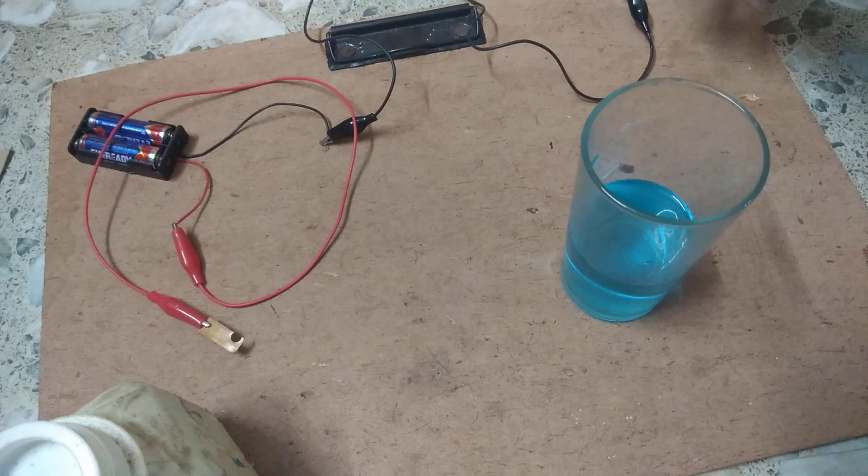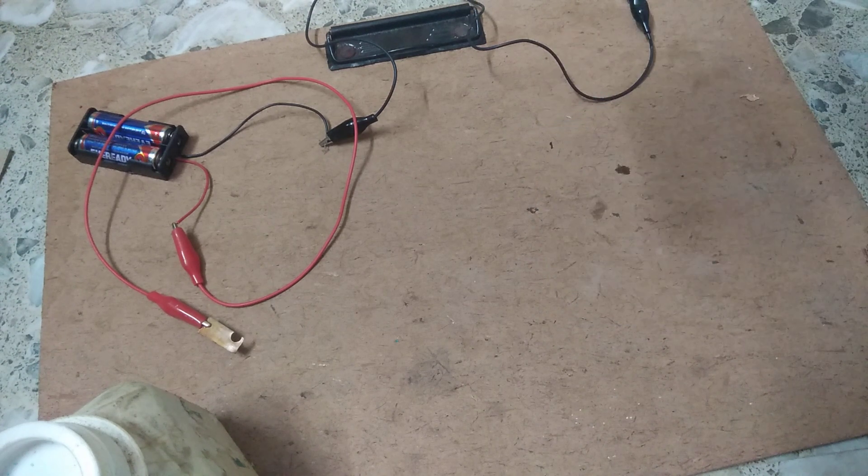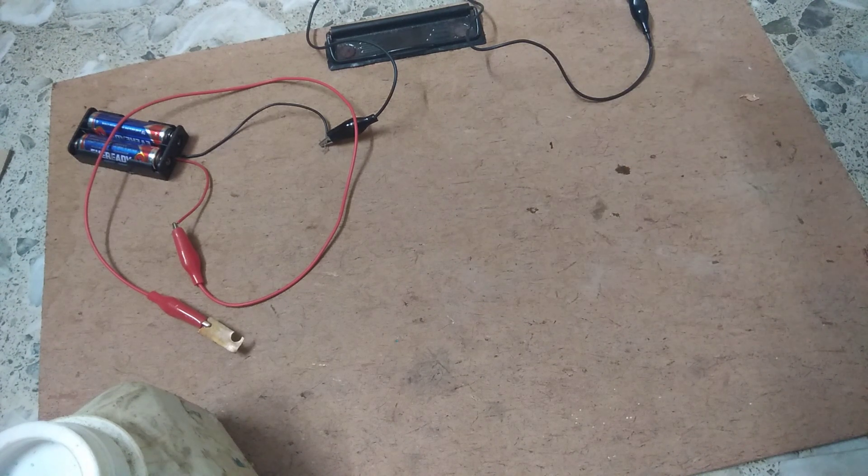Now we will dip both the anode and cathode into the copper sulphate solution. This is the copper sulphate solution.